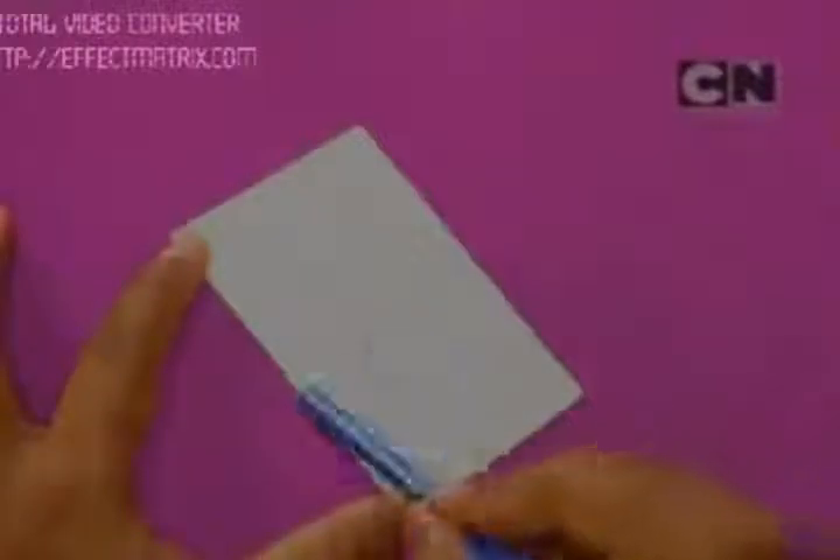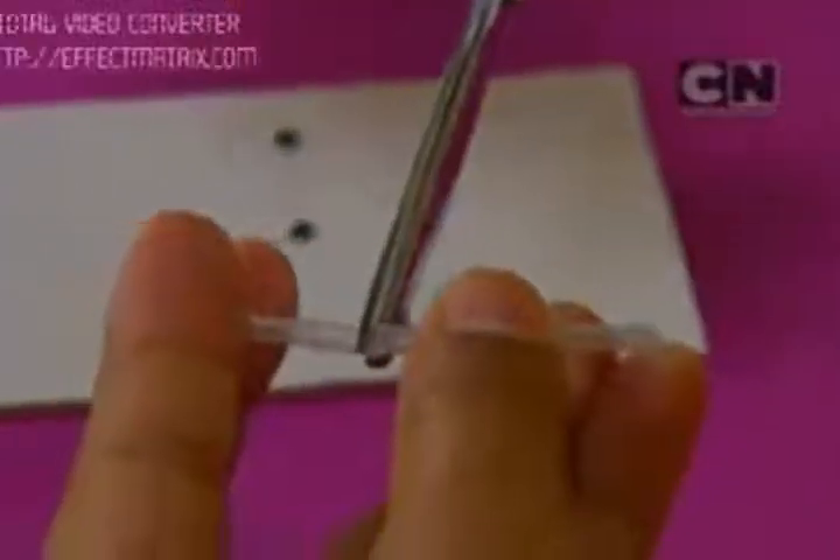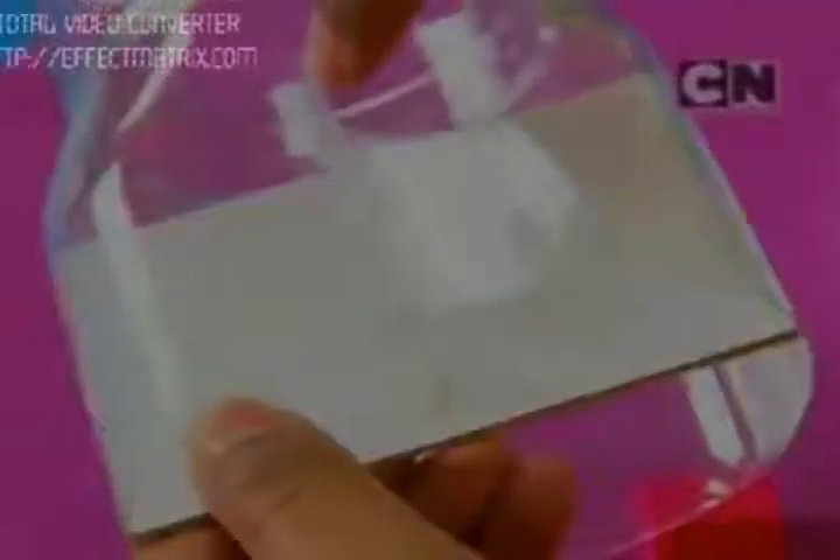Join two pieces for extra strength. Make three equidistant holes on the mount board piece similar to those we made on the jar. Now take a straw and cut it into small pieces, then fit these pieces in the mount board holes. You can add some glue to stick the pieces firmly. Now insert the mount board piece in the jar and align it with the holes on the jar.